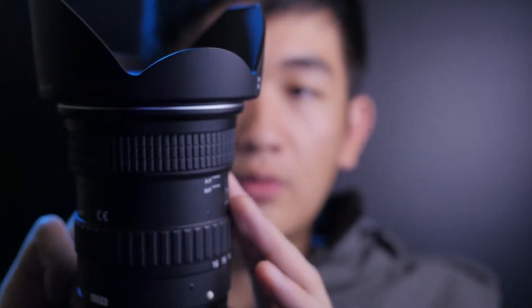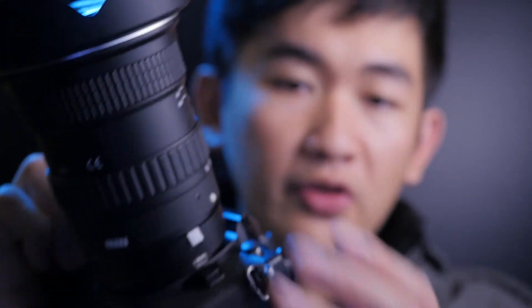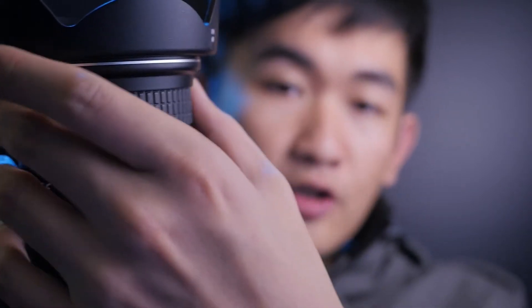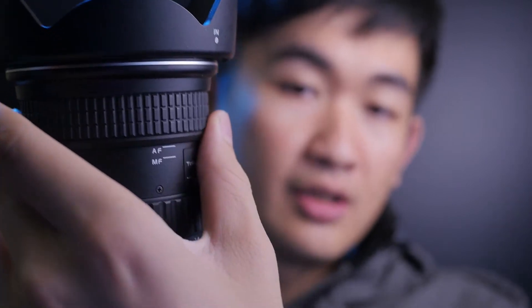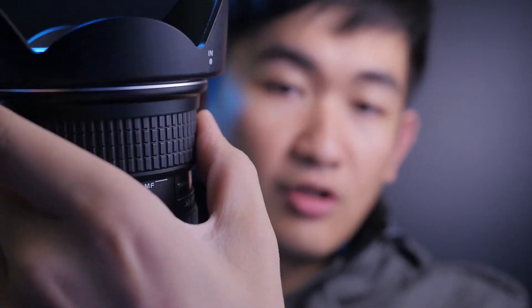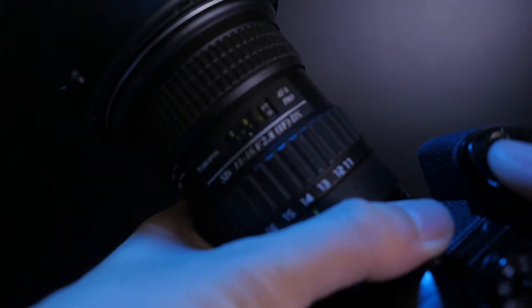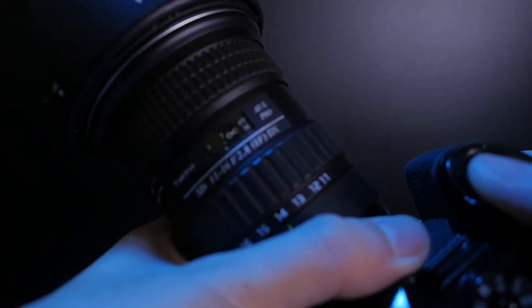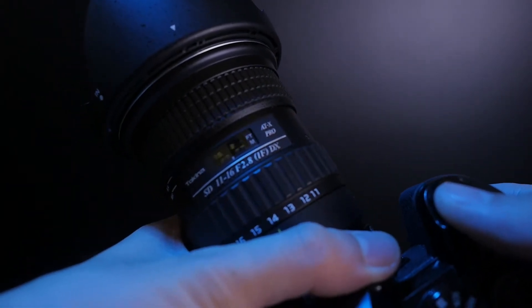The manual focus ring works terribly with this adapter. But thankfully, it has a similar design to Olympus lenses — you can change the focus ring like this. You can just pull it down and change your focus. But the extra step you have to do is pull this down, otherwise the manual focus will not work. It is always trying to hunt and not very accurate on the Olympus body.